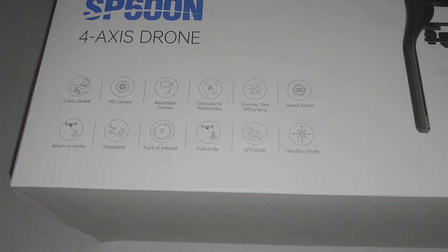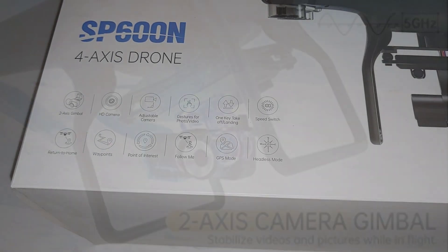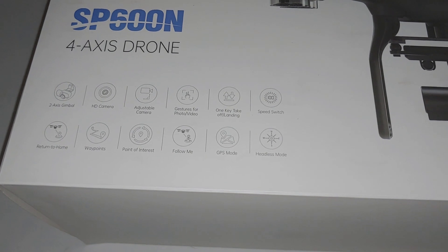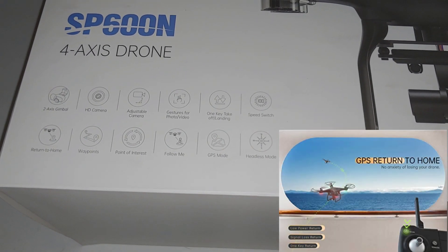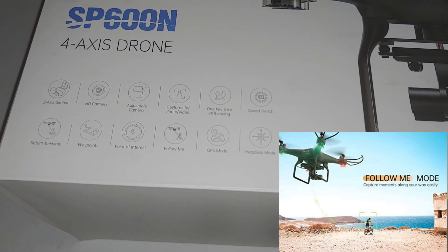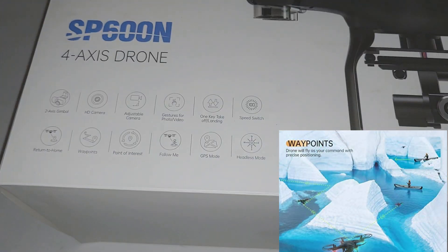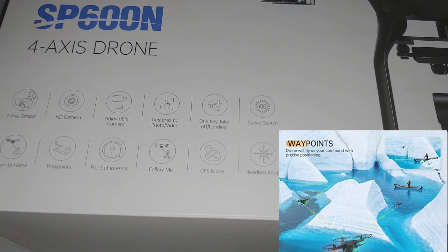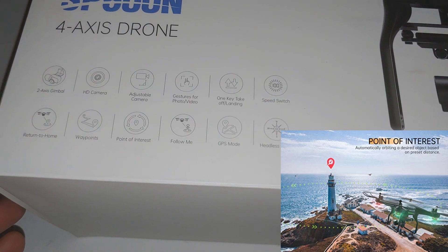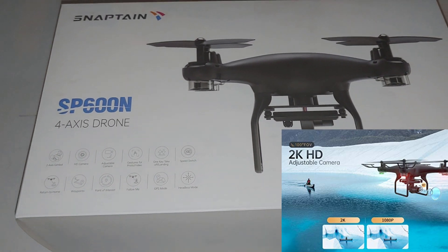I also chose this one because of some of the features — you guys can see it has a two-axis gimbal, which is going to help stabilize video while in flight. It's got an HD adjustable camera, gestures for video and photo control, which I'm gonna put all this into play and test. I'm looking forward to getting this up, especially the follow-me functions, and I believe it has GPS return-to-home as well.